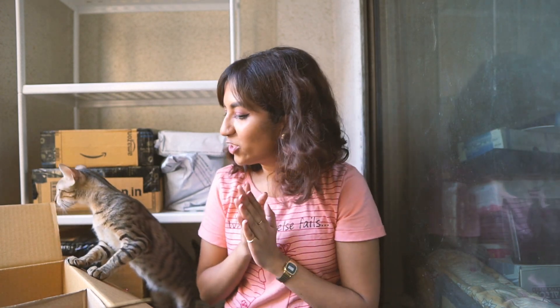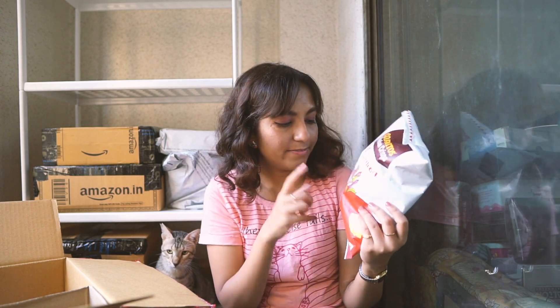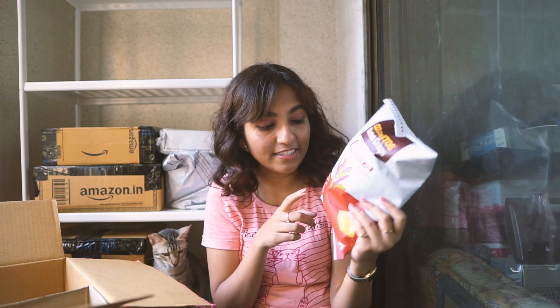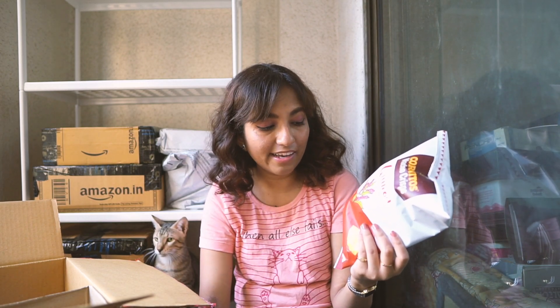In this box there are just snacks, and they may not be the healthiest of snacks. So if you're going to judge me for it, please just go watch another video. I bought some Cornitos — these are Cornitos nacho chips, quinoa flavor, with Himalayan pink salt. They have so many nice ingredients: quinoa, chia seeds, flax seeds blended with corn masa, rich in protein and fibers.